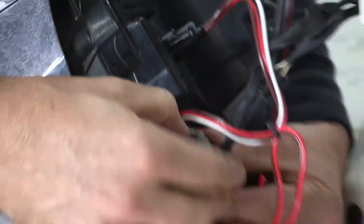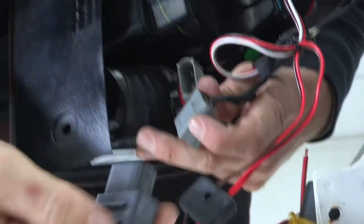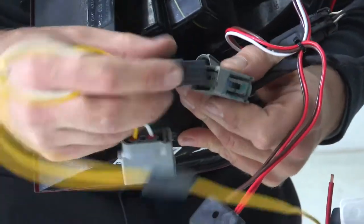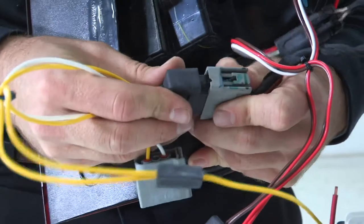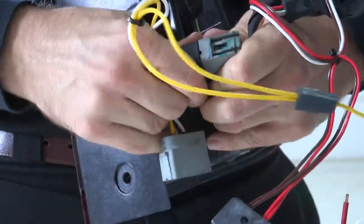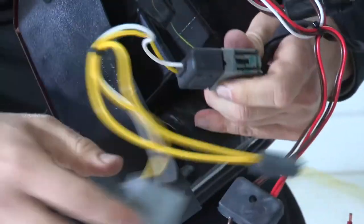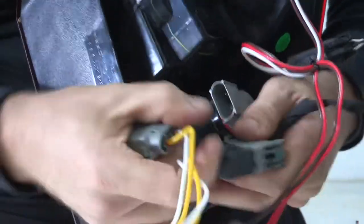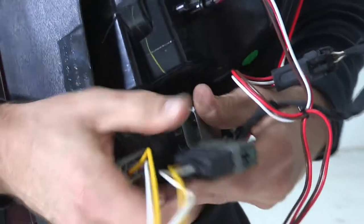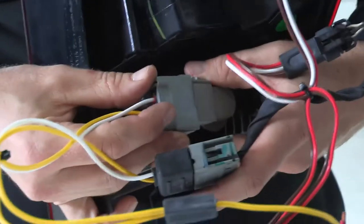We'll do the same with this lower plug. Again, these only go one way. That one didn't make such a loud click, but it is in fact all the way together. Now making our final connection here on the back of our taillight.